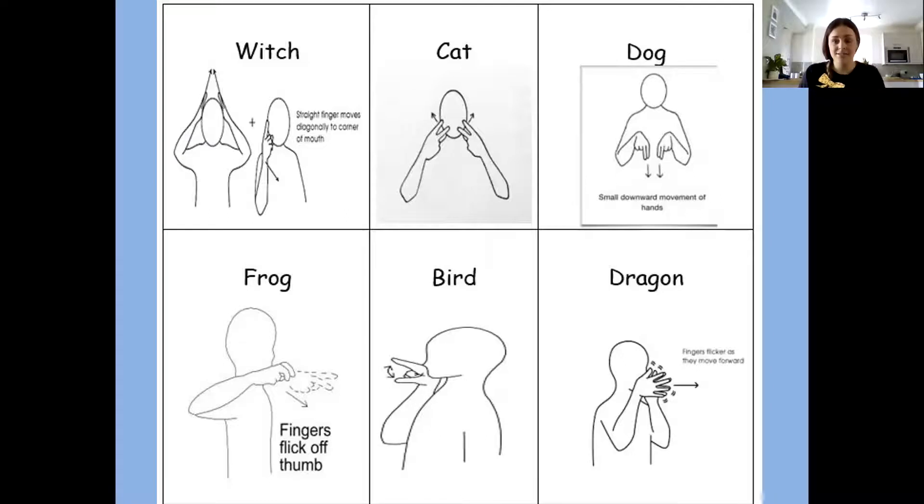The next one is the cat. We need two fingers on each hand. We're going to go up. Cat. And again — cat. Well done.